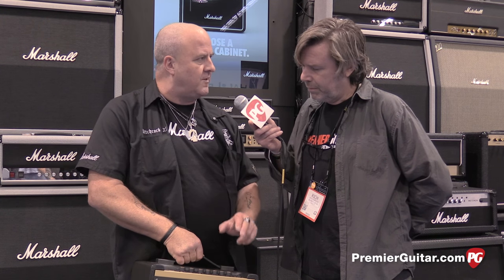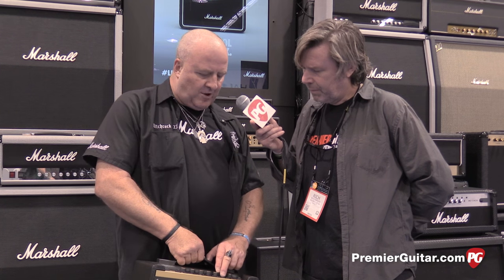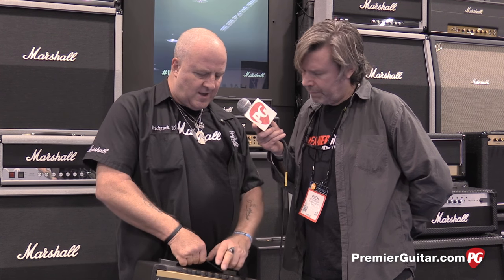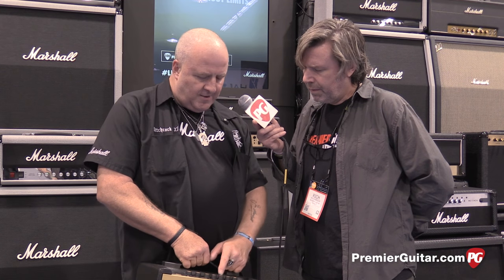Then we've got a bank of modulations in the effects loop area — your usual suspects: chorus, flange, phase, tremolo, vibrato, all with parameters. Then we've got various delays with time of up to four seconds, which is quite long. Then we've got the various reverbs — room, hall, stadium — once again with parameters.